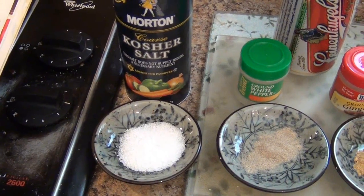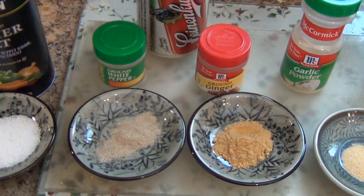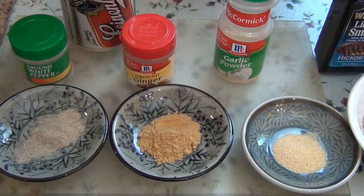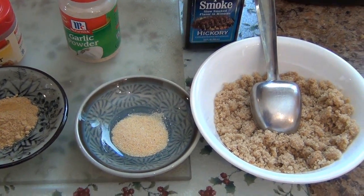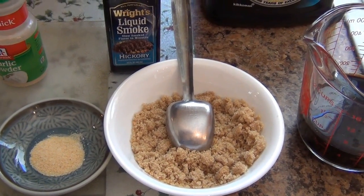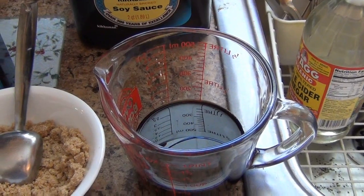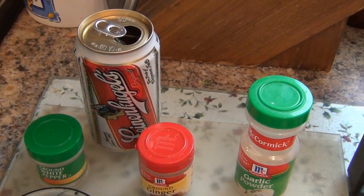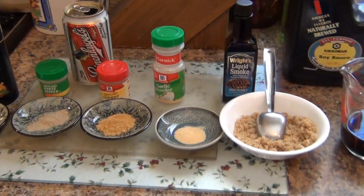We're starting out with a half a teaspoon of kosher salt, then an eighth of a teaspoon of pepper — I prefer white pepper to black pepper in this. A half a teaspoon of ground ginger. Instead of a clove of garlic, I'm using a half a teaspoon of garlic powder. Then we have two tablespoons of brown sugar, a quarter cup of soy sauce, and I'm going to throw in about a teaspoon of liquid smoke. Finally, we have a can of beer — the beer does not go in the marinade, it goes in the chef. But that's our ingredients for the marinade.